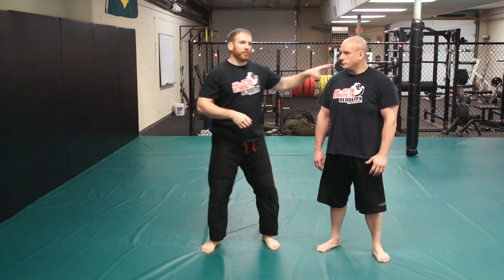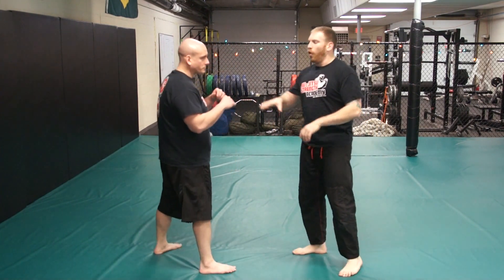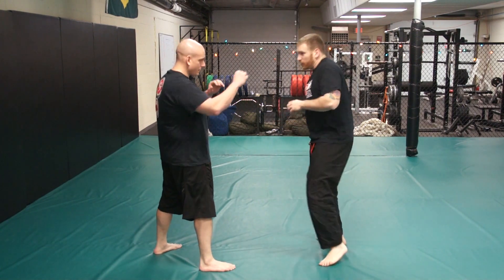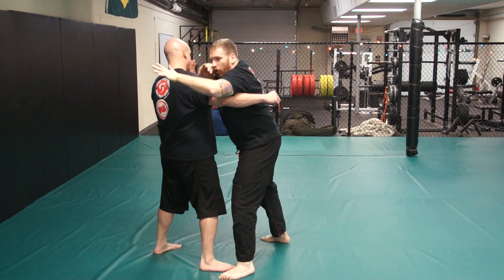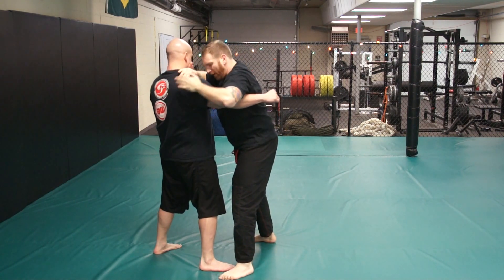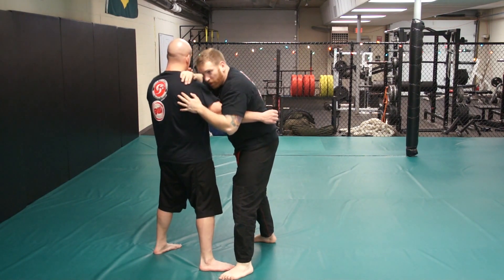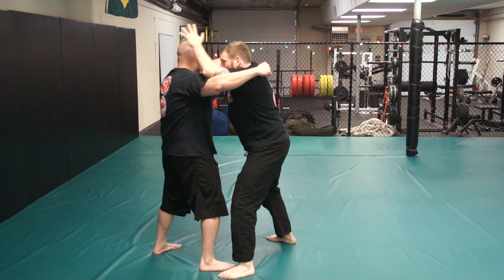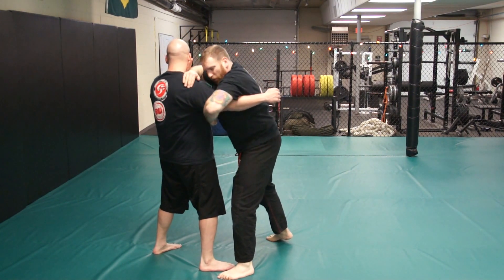We've done this takedown before, but I want to give you guys some additional details. You'll hear me say a lot that overhook is king — the overhook gives me a lot of options. So when I crash off that punch, crashing, elbow strikes, my overhook comes into play here. When I take that step and crash, I take a big step on my left leg and I have my overhook here.